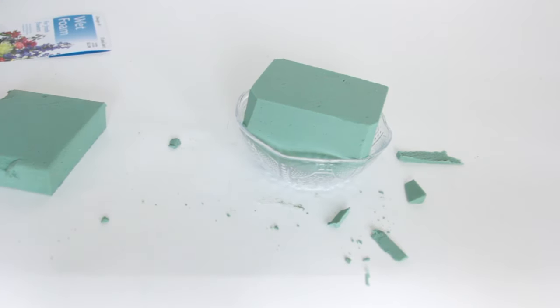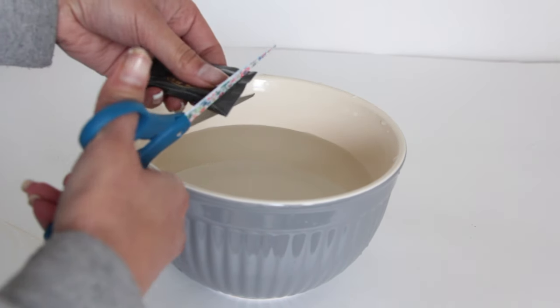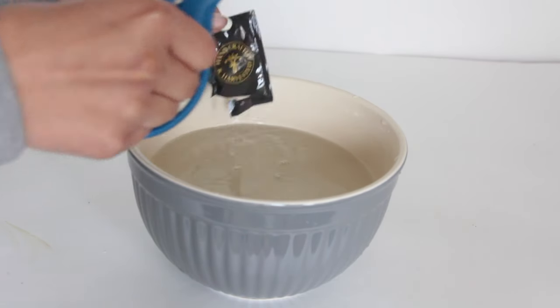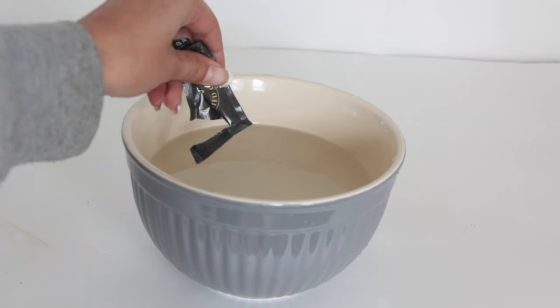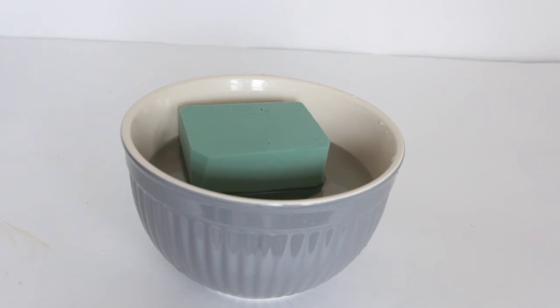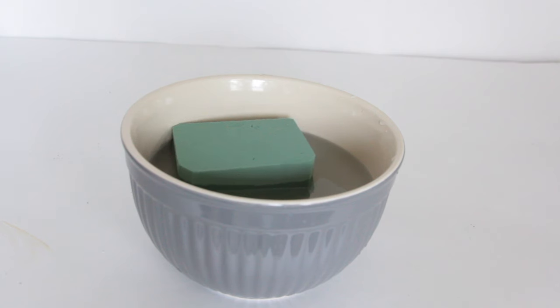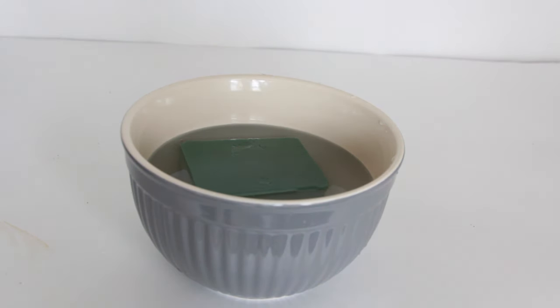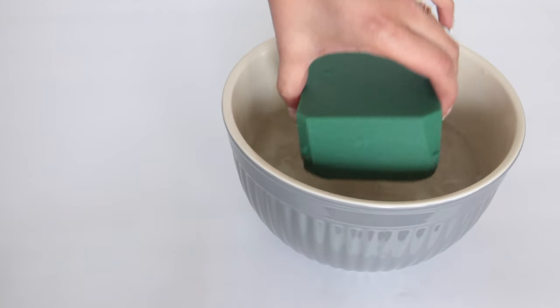Once you have your foam cut, get a bowl of water — or if you're doing a bunch of centerpieces, use buckets of water. Place the foam inside the water and wait for it to absorb the water and sink to the bottom. Once it sinks, you know there's enough water. You don't want to overdo it, but you want to make sure there's water throughout the entire thing. This is the water source for your flowers so they stay alive until your event date. We started on my sister's centerpieces three days before her wedding — getting the greenery and leaves off the roses the first day, working on centerpieces the next, and bouquets and corsages the day before.